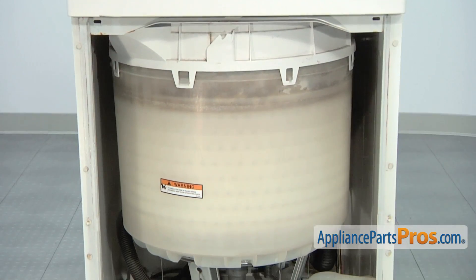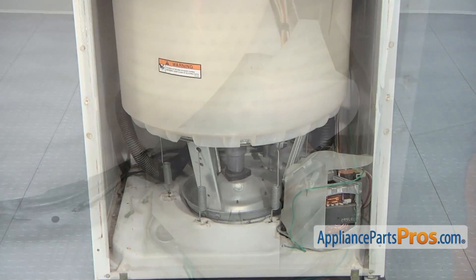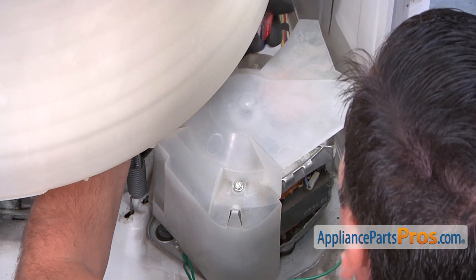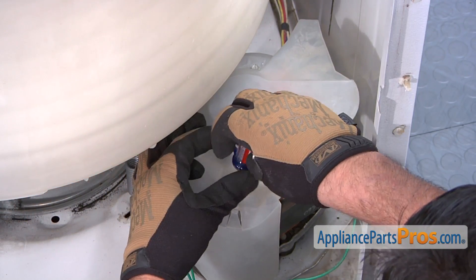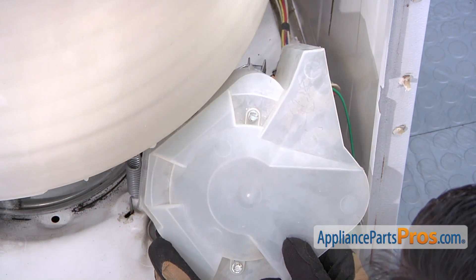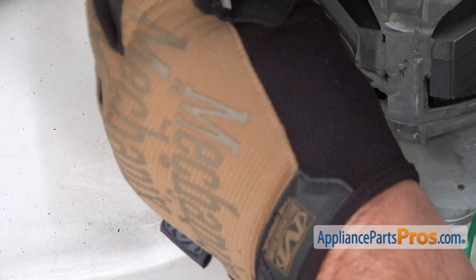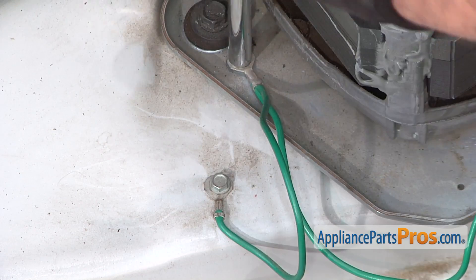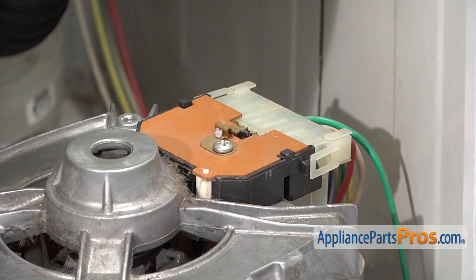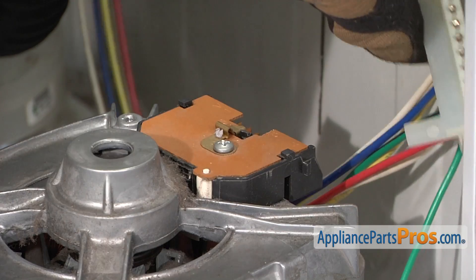With the front panel removed, you'll now have access to the motor that's located in the lower right portion of the washer. Use a short flat blade screwdriver to remove the two screws that retain the plastic motor cover, then remove the cover. Using a quarter inch nut driver, remove the two screws that retain the ground wires. Press in the two tabs on the side of the wiring harness clip, then remove the motor wiring harness.